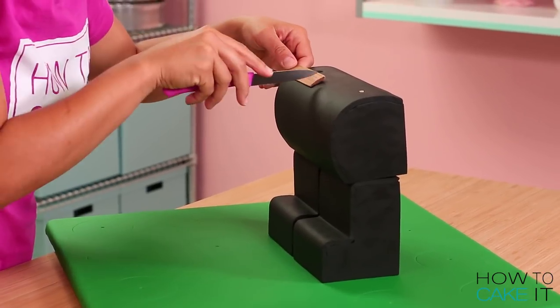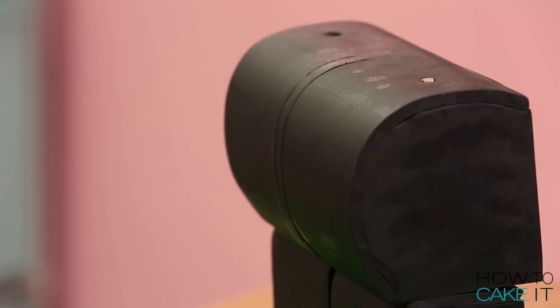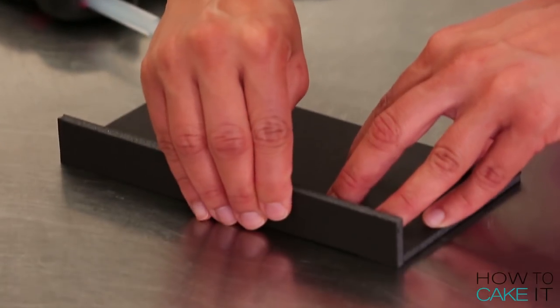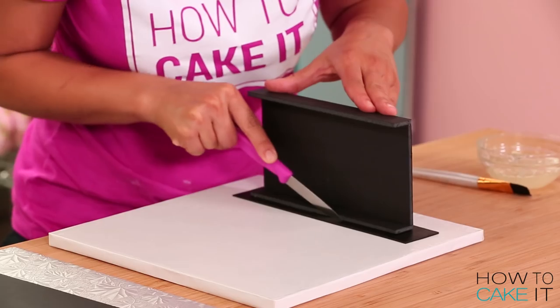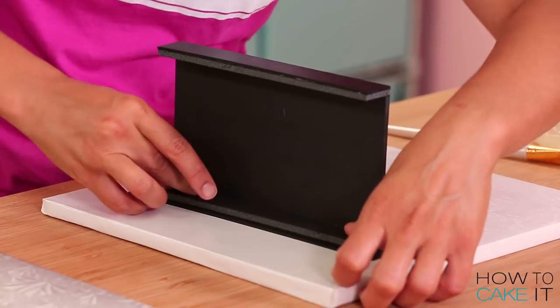Now that Lloyd's legs are upright and secure on the board, I can measure and see what his waistline is like. Lloyd has a very fine rectangular waist. I need to recreate that waist out of a board — I made a board and glued thin pieces of board around the side. This will make it look like his legs come out of that waist and could move. I roll out some black fondant really thin, cut some bands, and glue it to the surface of the sides of this board.